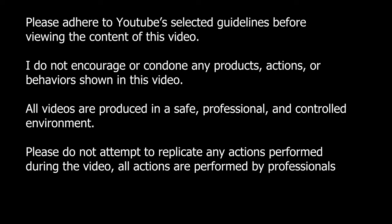Please adhere to YouTube guidelines to support the content of this video. I do not encourage you to condone any products or actions of the people shown in this video. All videos are produced in a safe, professional, and controlled environment. Please do not attempt to replicate any actions performed during the video. All actions are performed by professionals.